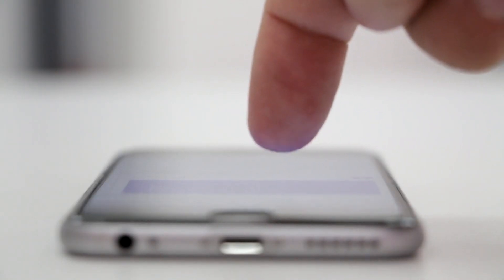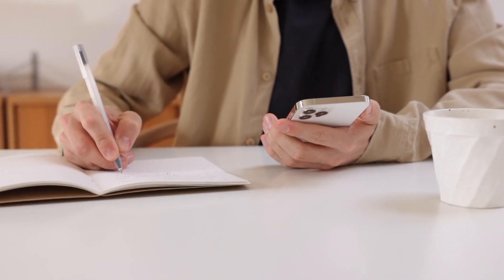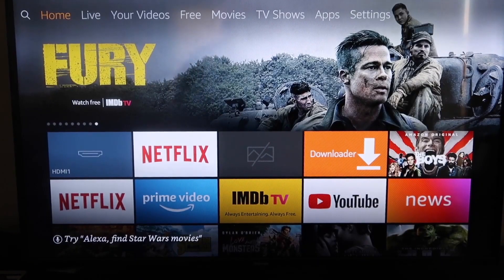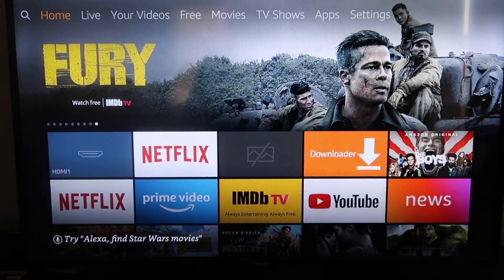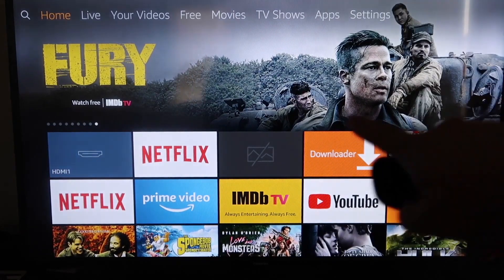The second way to mirror your iPhone is to use an Amazon Fire Stick or any of the Amazon streaming devices. Here are the step-by-step instructions on how to mirror anything on your iPhone to your Fire TV or Fire Stick.